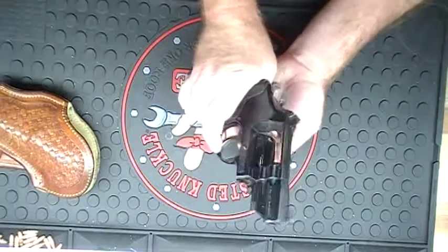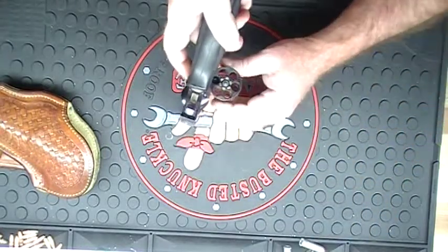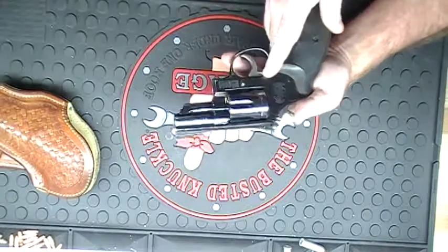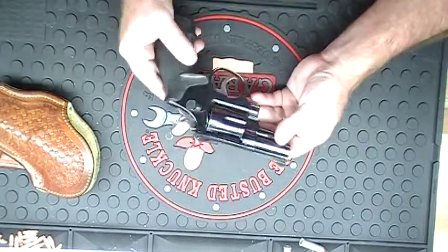Go ahead and unload this thing real quick. We're all unloaded. Again, this is a Smith & Wesson .357 Magnum — this is my carry weapon.